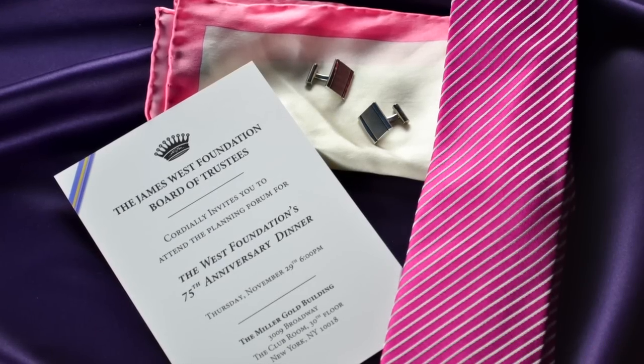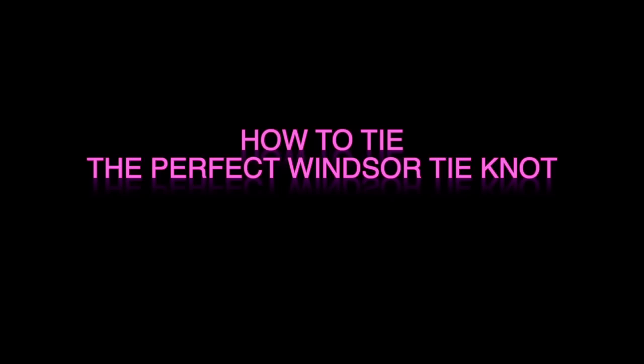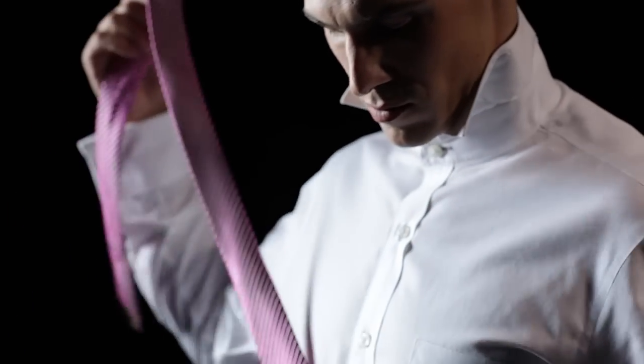A bold necktie paired with the classic half-Windsor knot is the perfect way to step up your look for the next boardroom meeting. Your tie exudes power, elegance, and sophistication. In vibrant colors, it demands attention. Stand out among the rest.